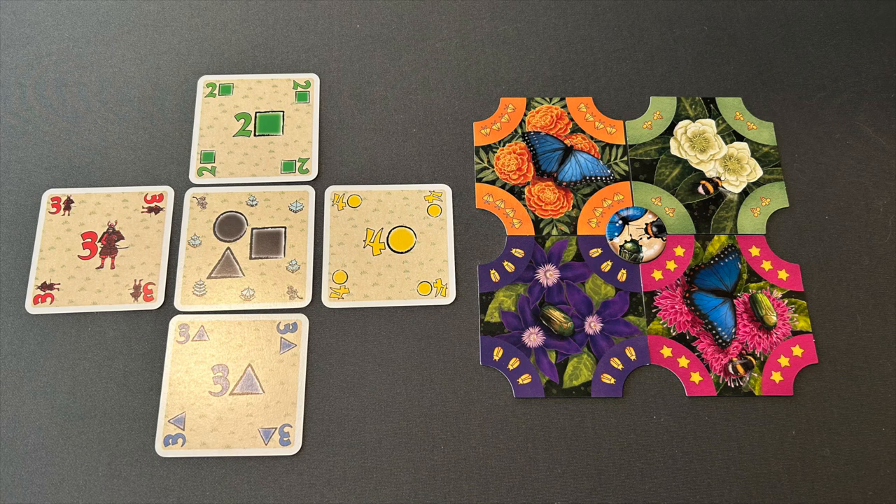I found that when playing Samurai the Card Game, people sometimes have a hard time visualizing the offset nature of the goal cards and the player cards — it forms a checkerboard pattern that is not necessarily visually intuitive. Pollen is better because the goals and the player cards look very different from each other. As a result, even though Pollen's player cards are larger, overall the game takes up less space, which is good — Samurai the Card Game takes up a lot of space.